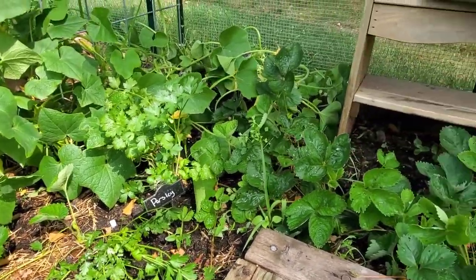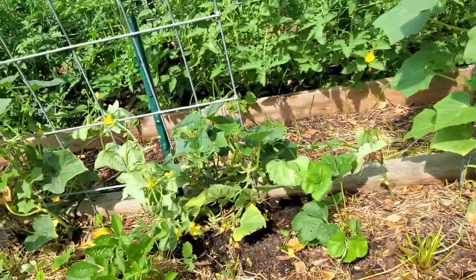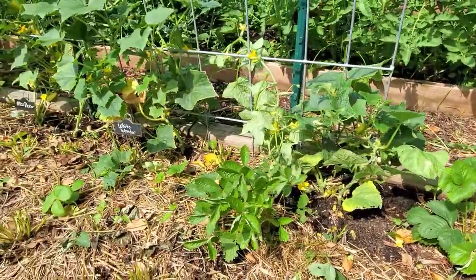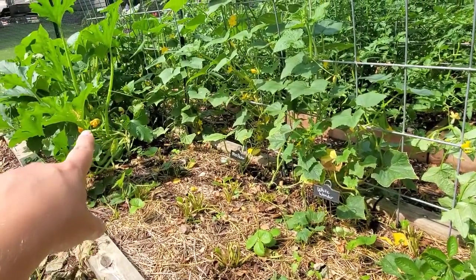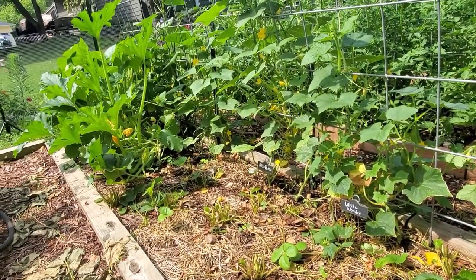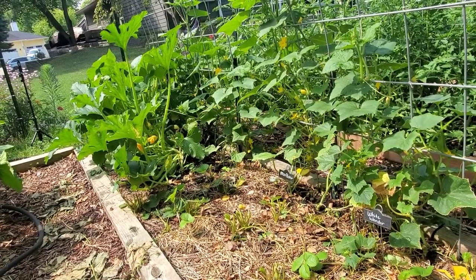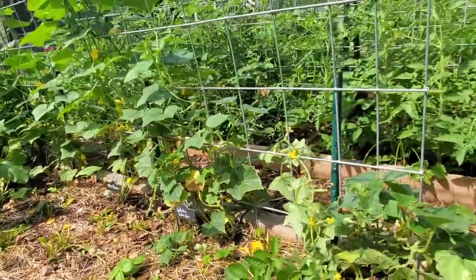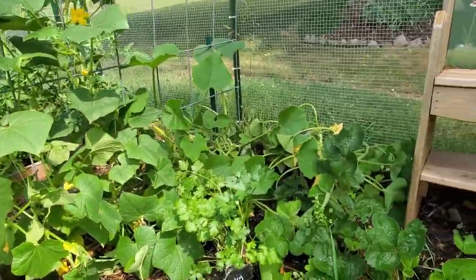I'm about not quite halfway done, but you can see I can now see the stems of my cucumber vines and over there the bottoms of my squash plants, which I've already put BT on to try to head off the vine borers that can take down a plant overnight.